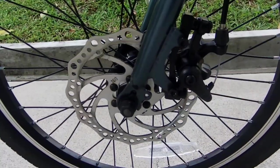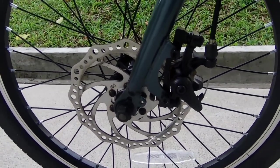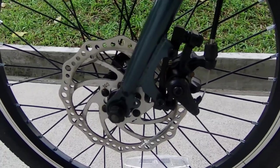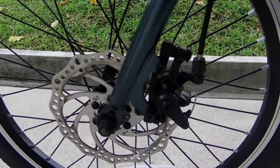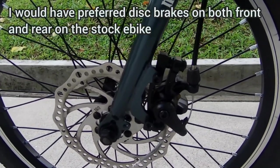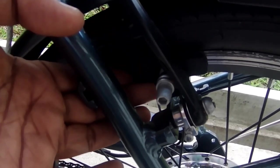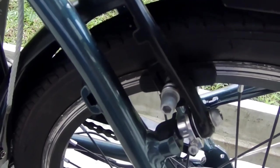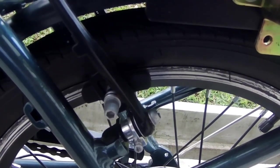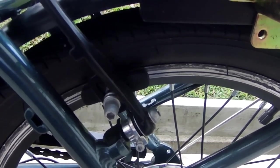Hybrid brakes — my previous manual bicycle was using disc brakes on both sides, which allowed me to stop faster. I found there is an option to change the rear clamp brakes on the Comex to disc brakes. I have now gotten used to the hybrid brakes, but I would have preferred that both brakes be disc brakes built into the stock model. The main reason is that when I pull the brake lever, it takes more time for the vehicle to come to a complete stop compared to disc brakes, which have a shorter stopping period.